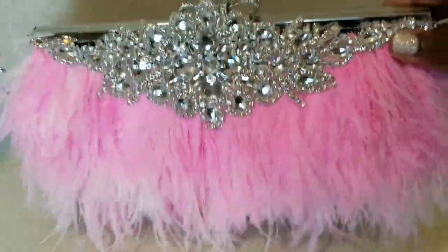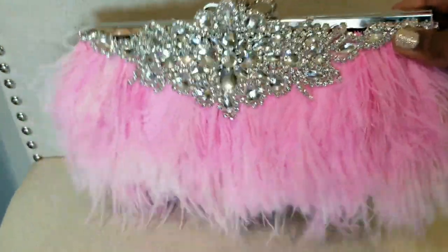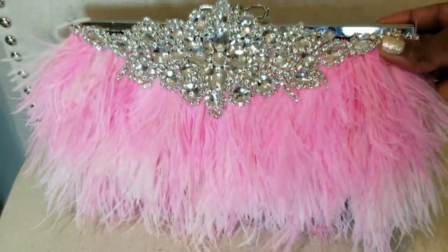Hi, welcome back to my channel. If you're new, welcome to my channel. If you want to know how I created this DIY, then please stay tuned.